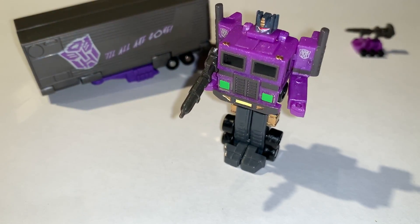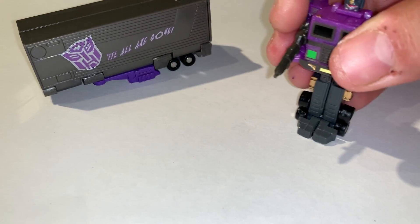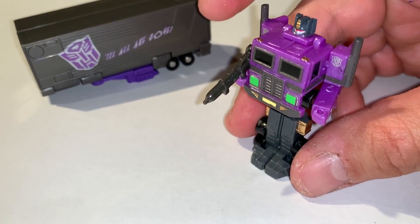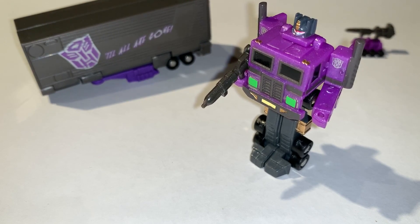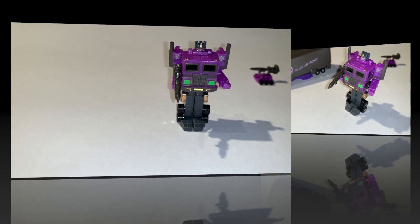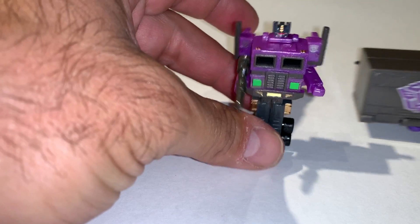Really cool figure. I love the coloring on it. I have had a couple of Shattered Glass figures of my own in the past, though I no longer have them in my collection. Now we can take a look at the trailer.